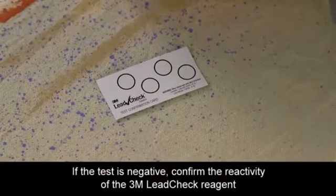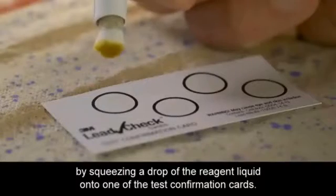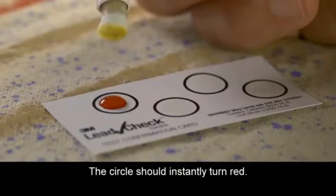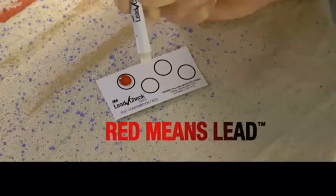If the test is negative, confirm the reactivity of the 3M Lead Check reagent by squeezing a drop of the reagent liquid onto one of the test confirmation cards. The circle should instantly turn red. Don't forget, red means lead.